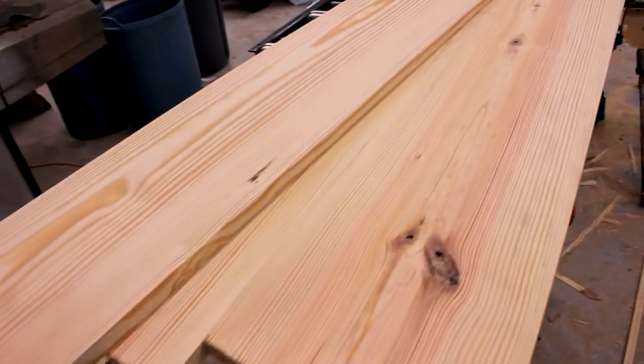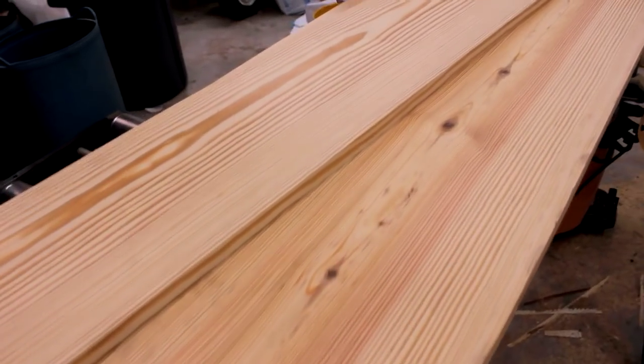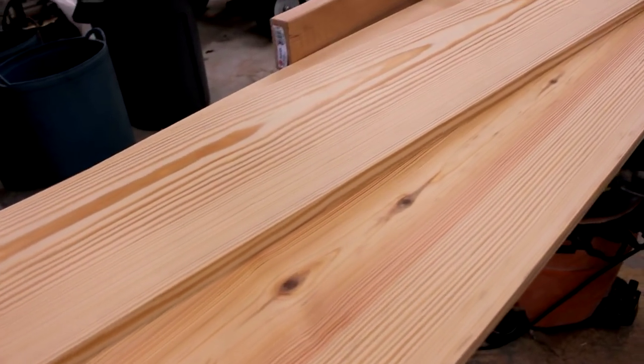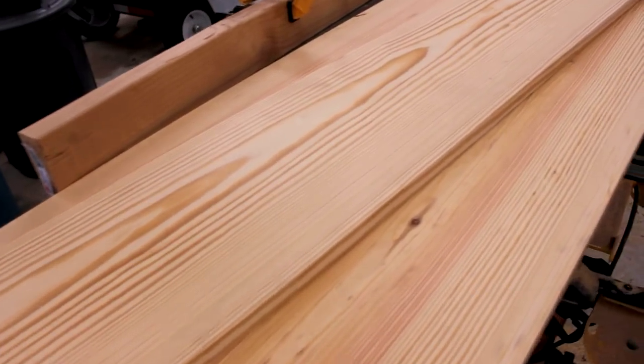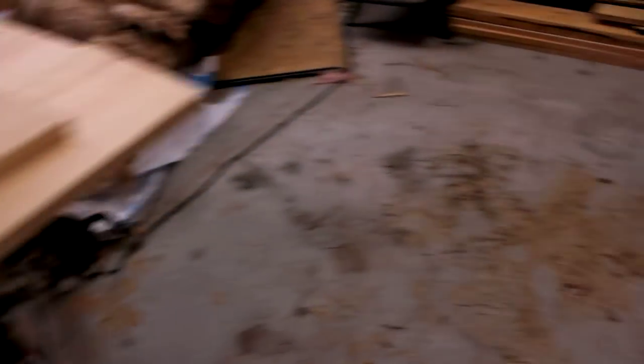Here are three really, really nice boards that came out of that first batch that went into the kiln. You can see these have been planed already and these are just absolutely beautiful. No mold, no anything like that on them. They just look great. But if we go over here...